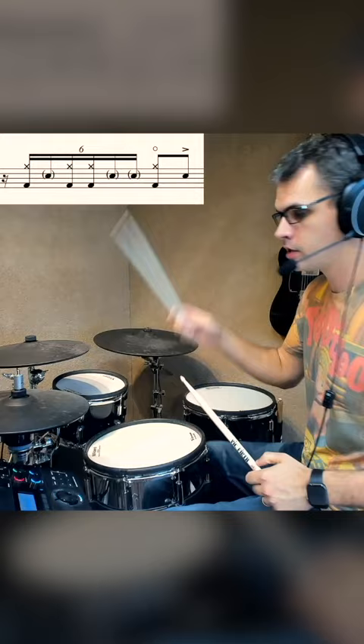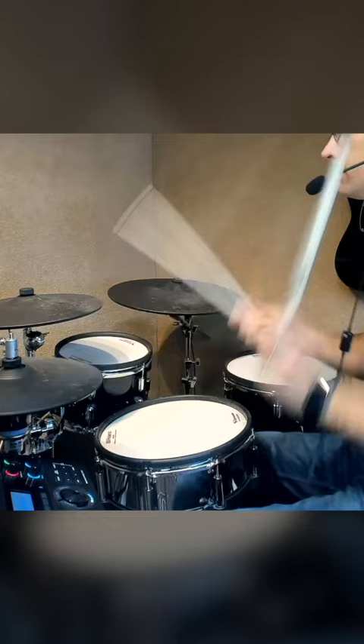So together — bass and hats, hat, kick, hat, snare, hat. And if you just repeat that first half... all of a sudden it's sounding a lot more complicated.